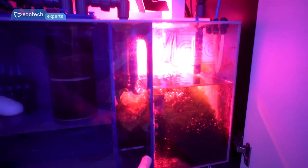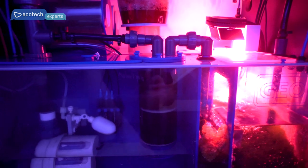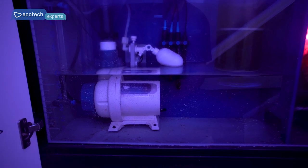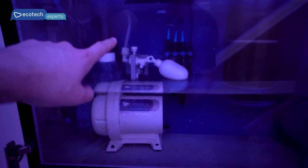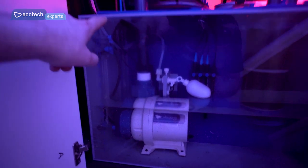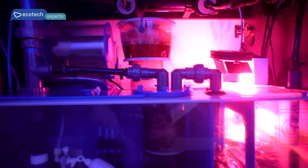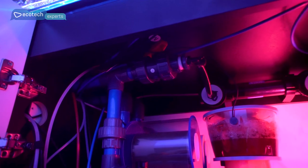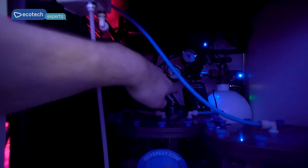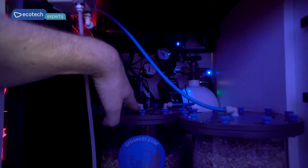On the other side, the refugium flows through a sponge and a little bit of media. There's a built-in reactor holding a little ROA-PhoS and some carbon. Next it flows into the Vectra LT return pump. Inside I have the Neptune ATK Formato top-off, a probe holder in the back, and some testing and dosing lines. The return pump tees off — one line goes through a media reactor and back in, and the other goes through a UV sterilizer and then into a cryptic reactor. The cryptic reactor holds a bunch of biomedia, is nice and dark, and provides extra biomedia filtration for the tank.